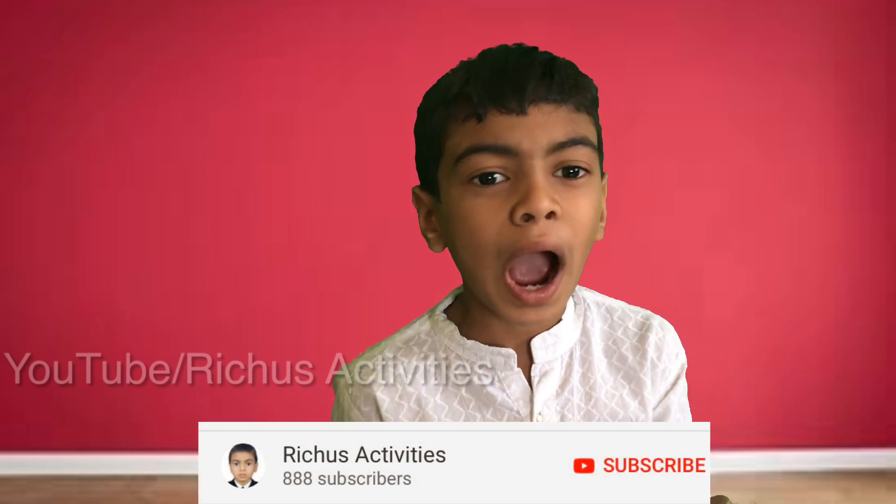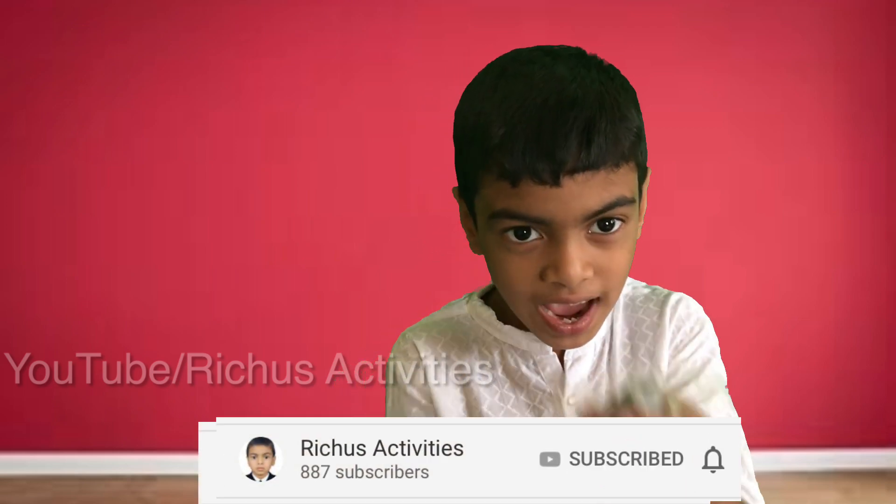Hello friends! Today I am going to show you how to make a fan.